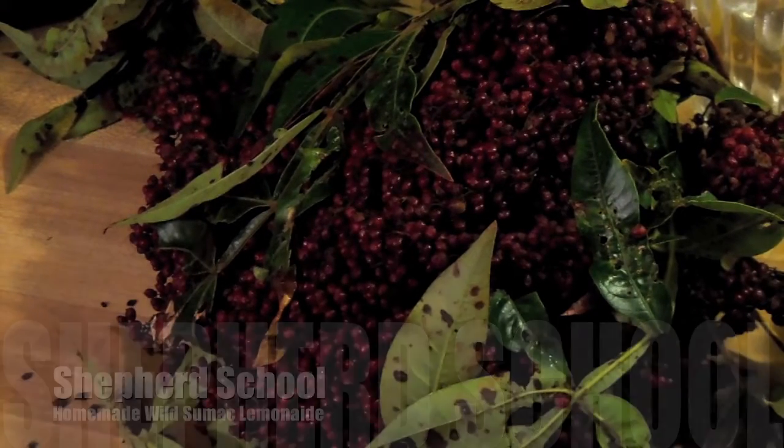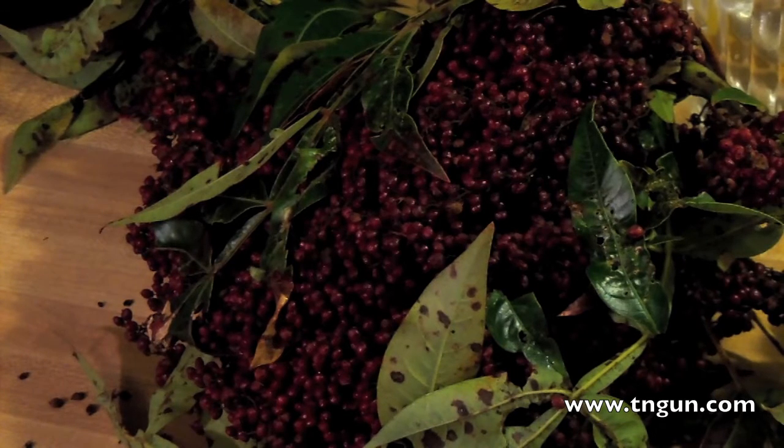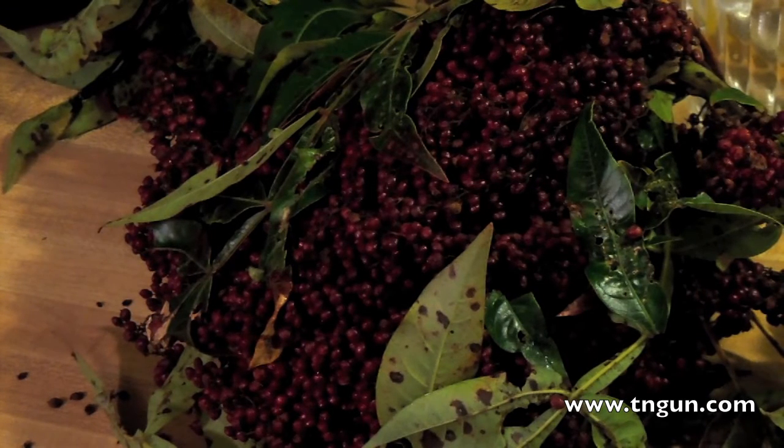Hey, this is David from Shepherd School. And what you've got there in the picture is some sumac berries. And so what we're going to do is we're going to make some sumac lemonade.